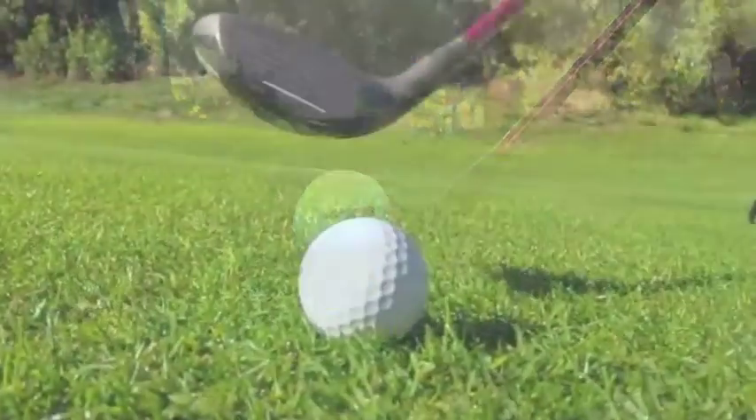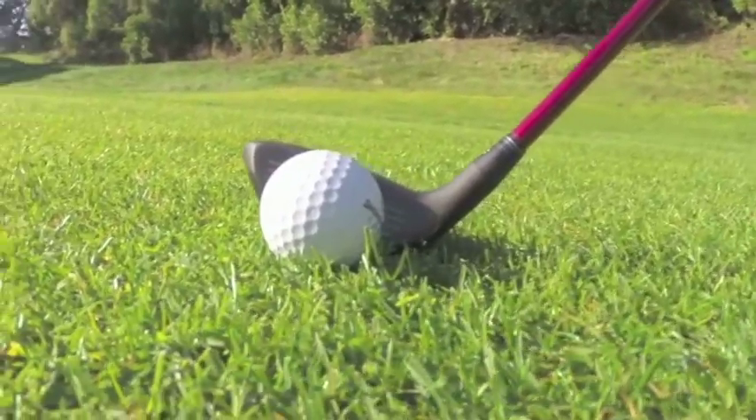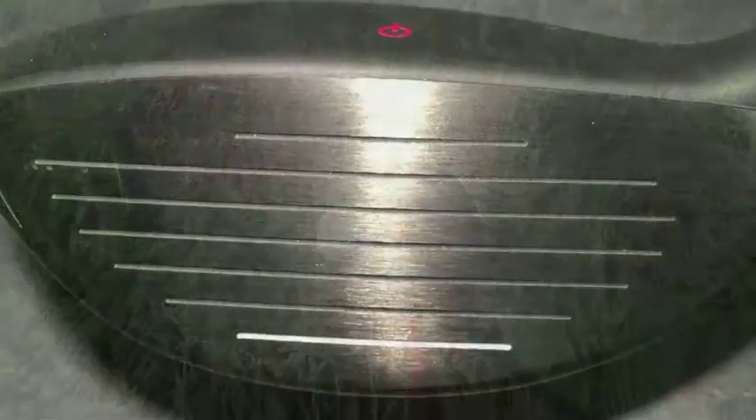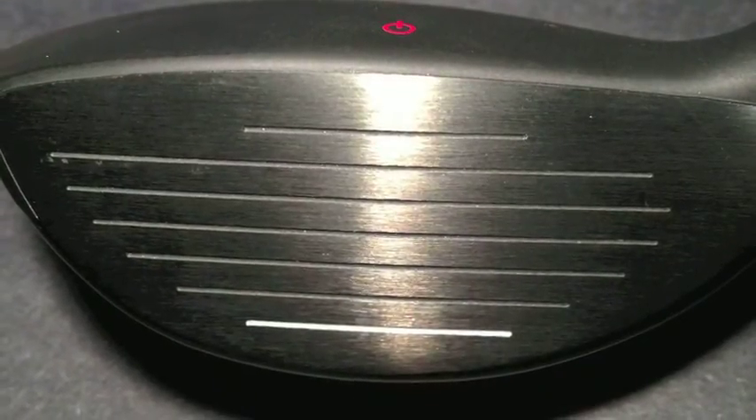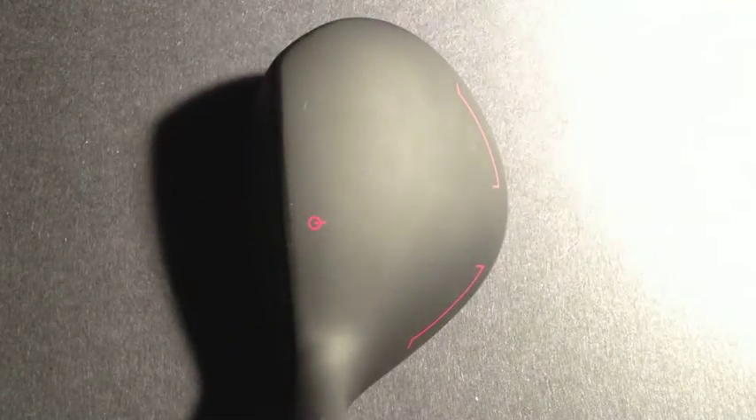Hybrids and irons are accuracy clubs first and distance clubs secondarily. It is therefore critical to have the proper lie angle set to execute straight shots. Lie angle options are standard and two degrees flat; upright requirements can be accomplished by making the shaft length a bit longer.